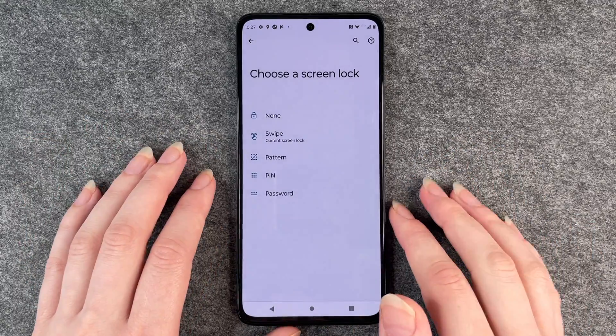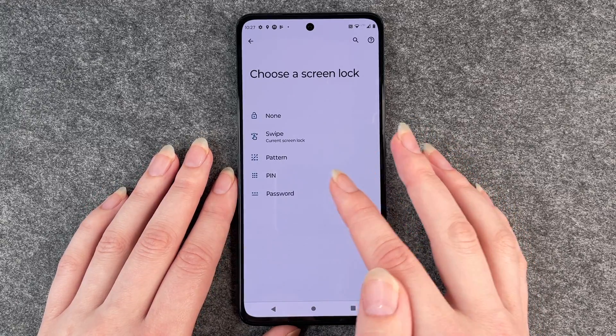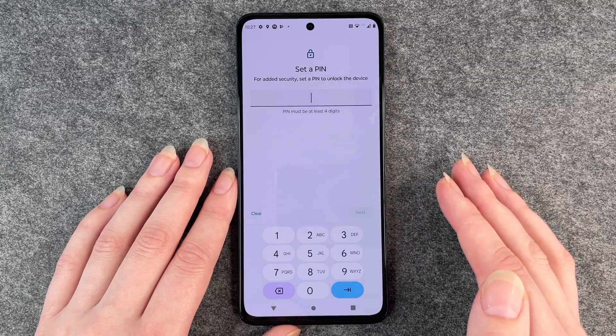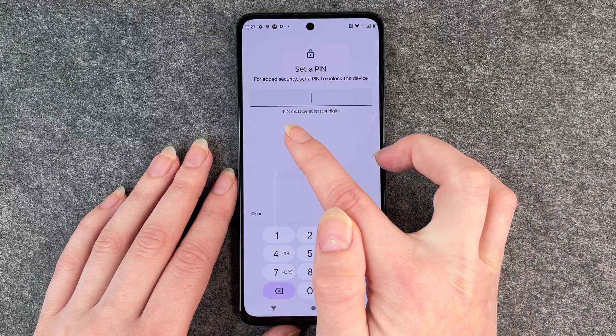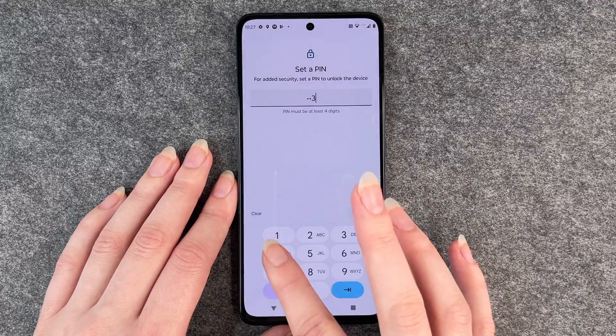So that's up to you, but just keep that in mind. We're going to go with a pin now. You can choose a four digit or six digit number. A pin must be at least four digits, so we go with 1-2-3-4.